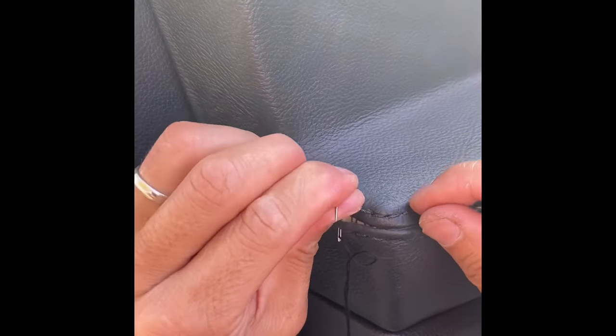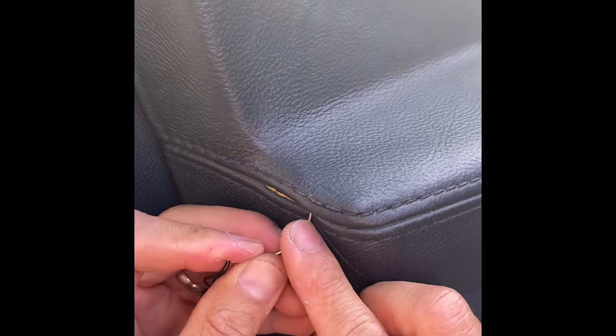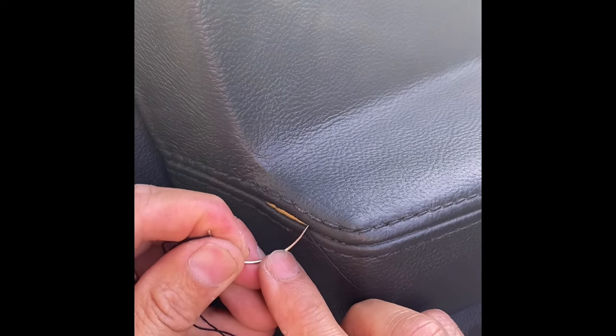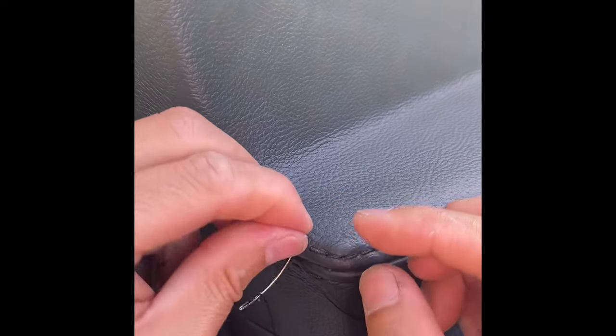Push through, get it a little tight, and go to the previous one that I went through. Now all your stitches are hiding. All your thread is hiding from the inside.